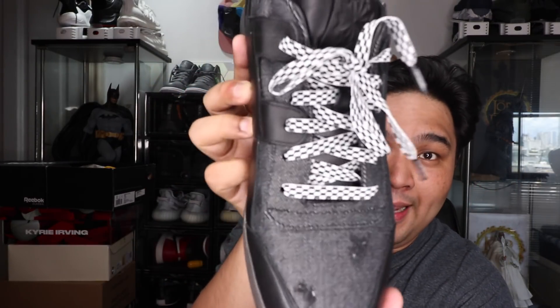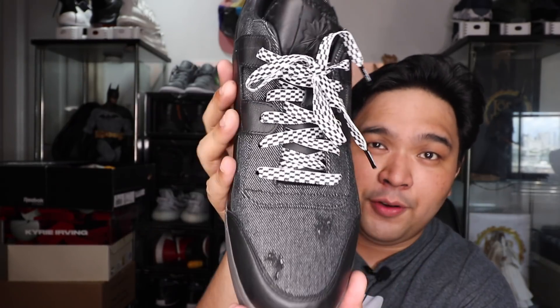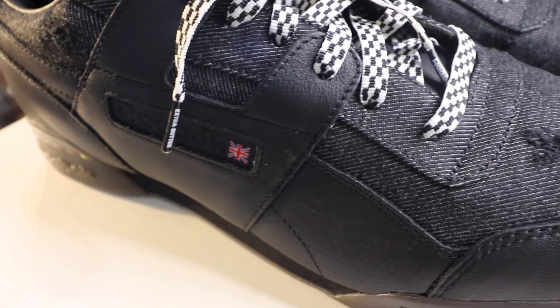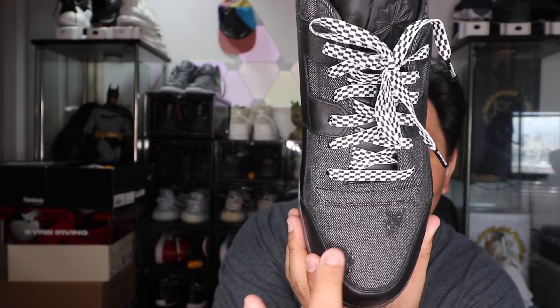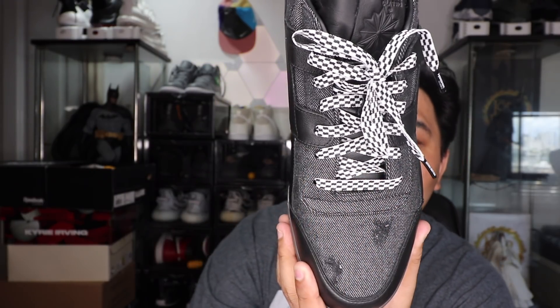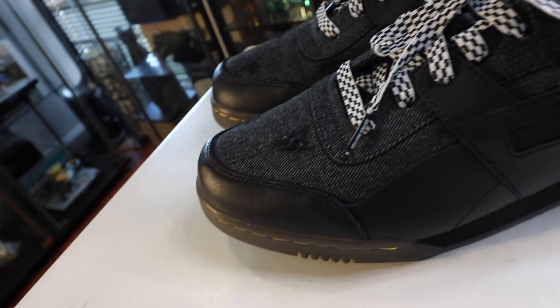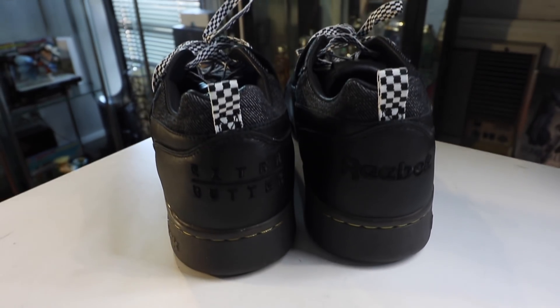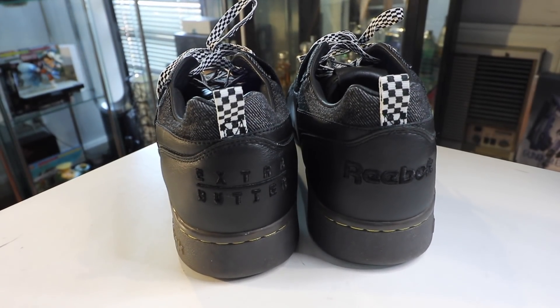The upper of the sneaker uses mainly two materials: denim and leather. The denim — black denim — is dominant on the upper, top part of the sneaker, as you guys can see here. They use a black denim material with scuff marks to give it a little more personality and character, so it's not just a boring black sneaker. The leather starts at the toe box and goes all along the side of the shoe as well as the back of the sneaker.